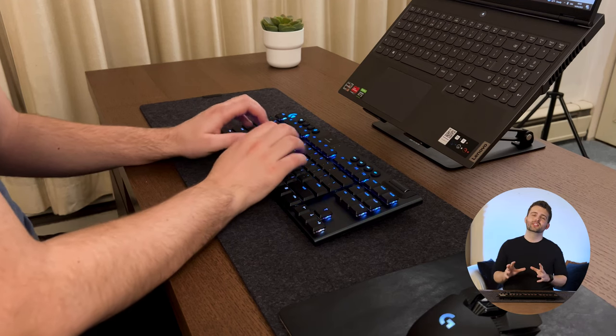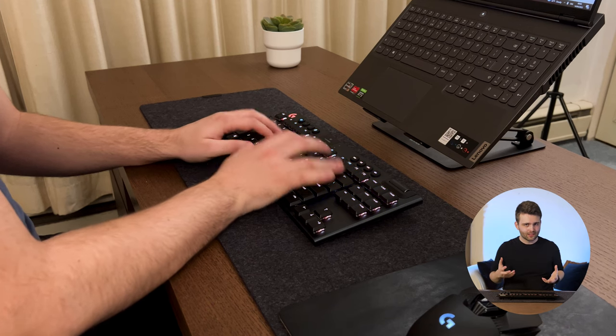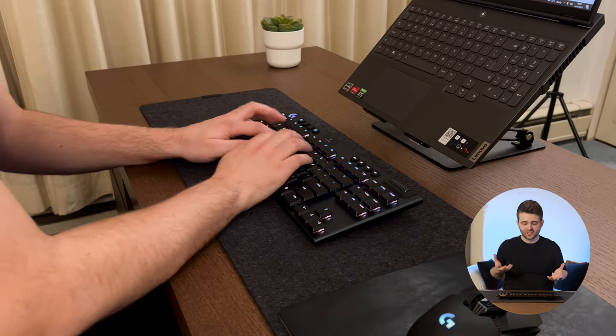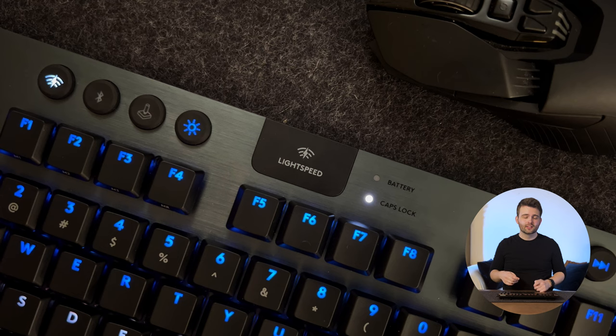As for the linear switches, the typing experience is absolutely great on the G915. I was a little surprised at first — the switches felt slightly mushy compared to what I expected from a mechanical keyboard — but now that I'm used to them they feel good. The smaller keys have a bit more of a satisfying, punchier sound, while bigger keys like shift, enter, and space have more of a thud.